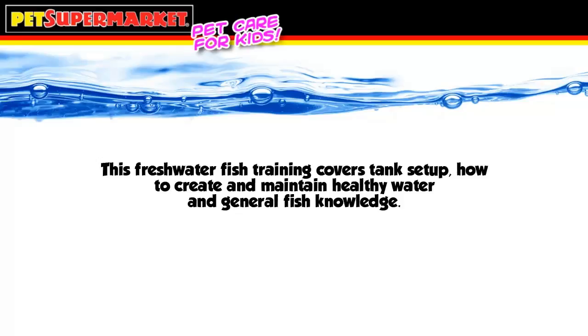Are you ready for all the fun fish can provide? Before making your purchase, let's run through some of the more important information you should know.